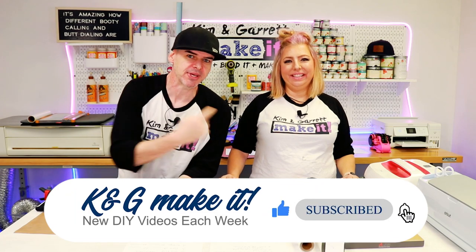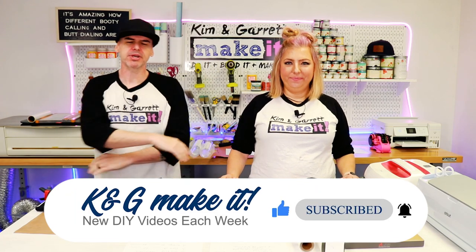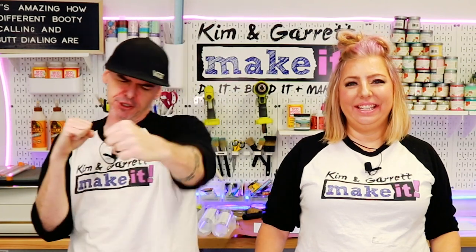Do you like to do a Glitter Make It? We have a new video each week. This week we're back at it with a black t-shirt battle.